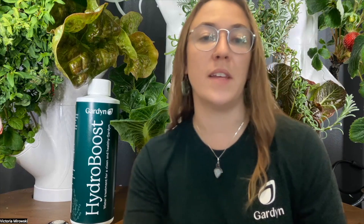Hey gardeners, I'm Victoria, a member of the plant health and nutrition team here at Garden. Garden just launched a new product called Hydro Boost. This unique water treatment solution contains all plant-based ingredients, and it helps you enjoy a cleaner garden, healthier plants, and less frequent whole device cleanings. The plant health and nutrition team conducted over six months of